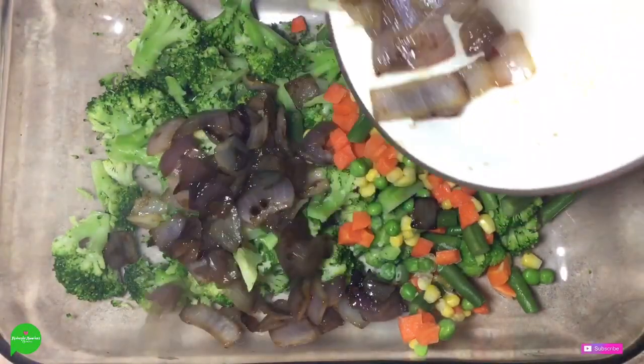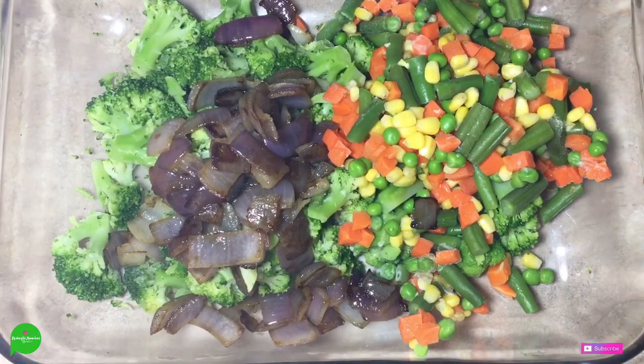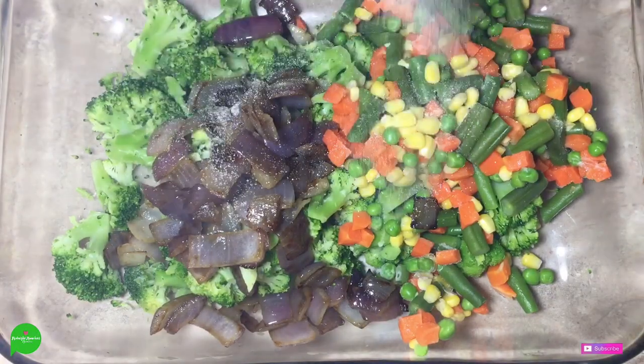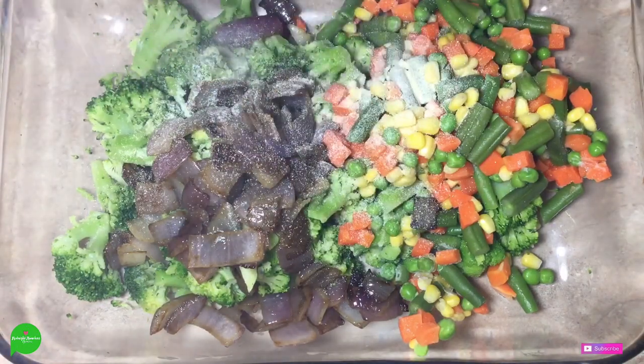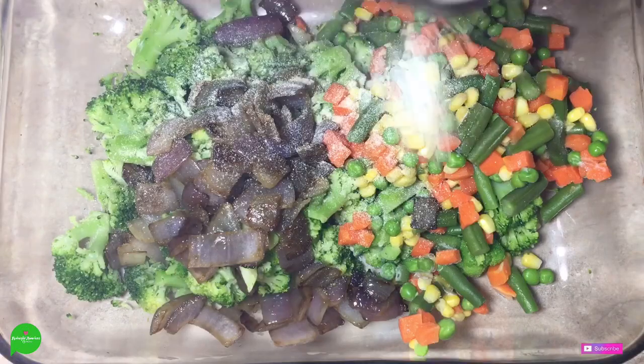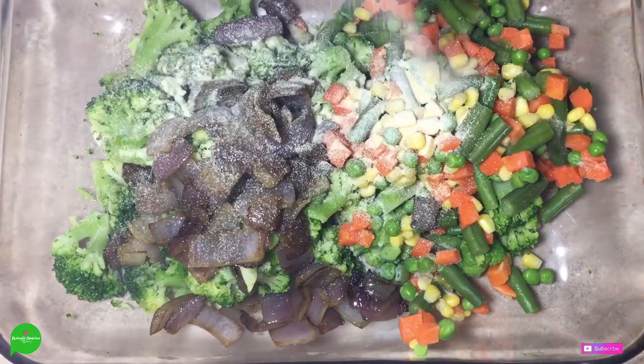So we're going to add our onions from our sauté, and then we're going to start seasoning. I'm going to do onion powder, garlic powder, and salt and pepper. But I'm not going to tell you how much to do because that's not my business, girl. You just do whatever you feel. Whenever your ancestors cry at you, that's when you know to stop.